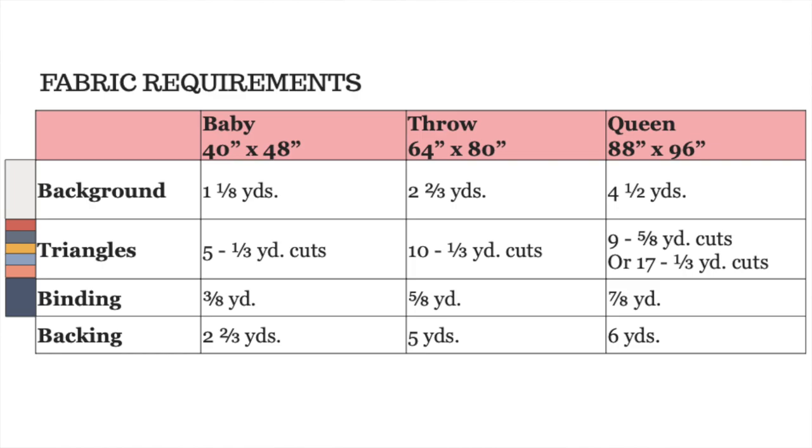If you're interested in making the Sail quilt pattern, let me share the fabric requirements. The pattern has three sizes — baby, throw, and queen — but since it is block-based, you can make as many blocks as you want and adjust the size. The fabric requirements call for one-third yard cuts, but if you're using the AccuQuilt fabric cutting machine, you can actually use fat quarters instead. The pattern will tell you exactly how many fat quarters you'll need. You can find all this at homemadeemilyjane.com.